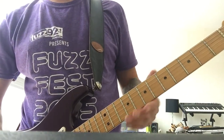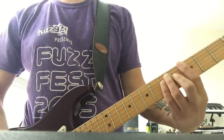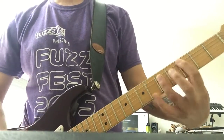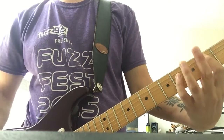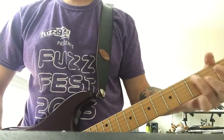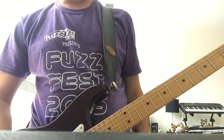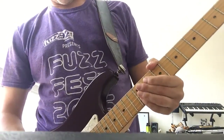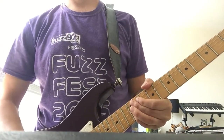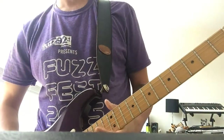Then the second time it comes out of that, over the verse that comes out of the intro again, I just drone the B and the E. And that drones all the way over even to the end of the B section till it comes back.